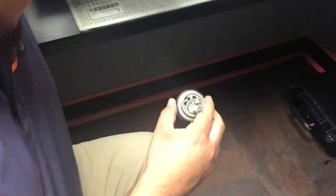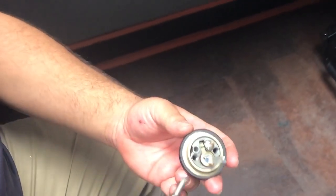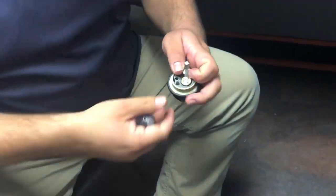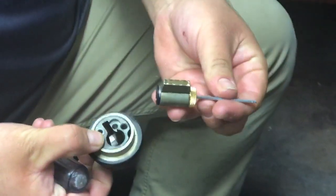With Schlage deadbolts they commonly have a screw on the back side of the cylinder just to simply keep it in place. We already have it unscrewed a little. Just remove that screw and out comes the cylinder with the tail piece.